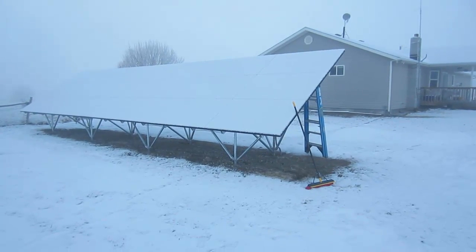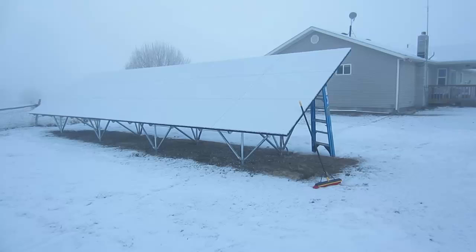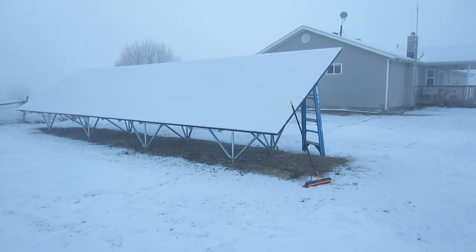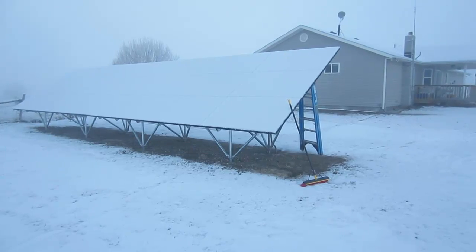A disadvantage of having a solar array on the ground is you need to have the space. Here we've got 2.3 acres, and we have an open space to the south of us.